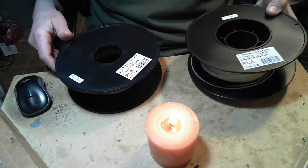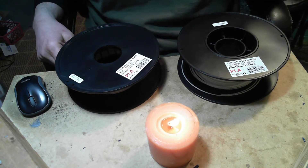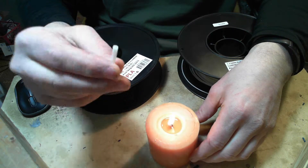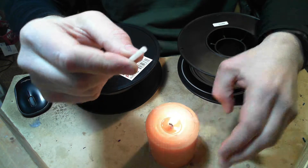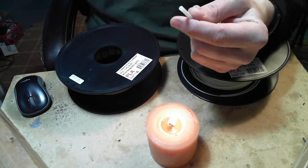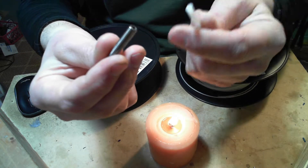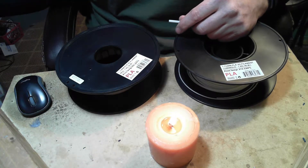The procedure I found that works best is to use a candle and have a little piece of filament tubing. If you have a Bowden-style extruder, you just use that. I do not — I have a direct extruder, so I took the tubing out of the heater head. So let's get started.